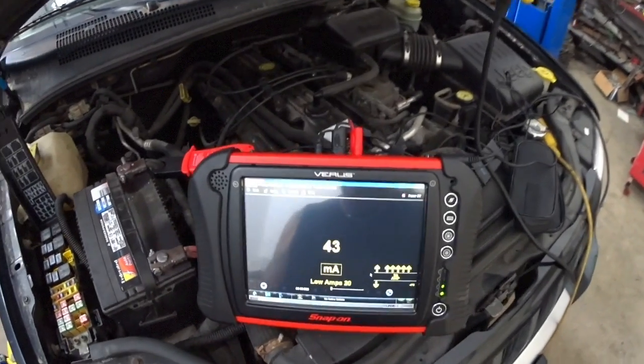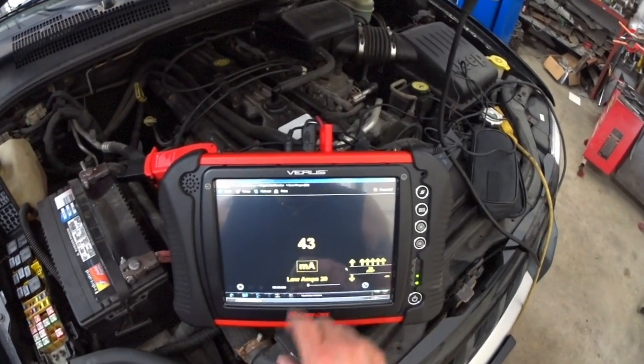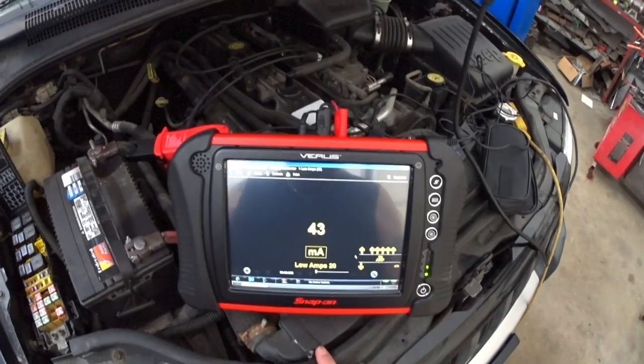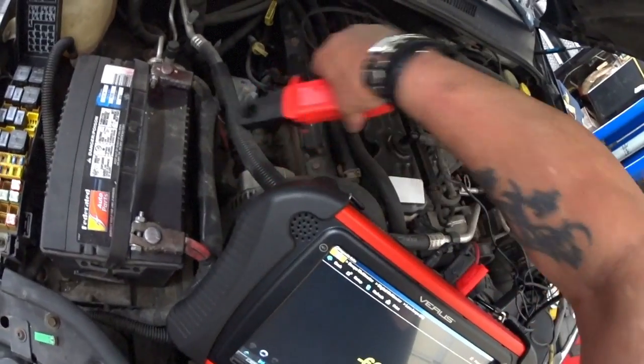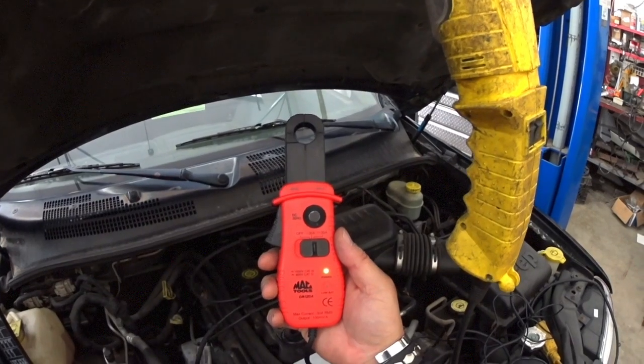I'm using my Verus, and remember it's got to be set up to milliamps. I'm using my 20 amp pro — the low amp pro — and this one is made by Mac Tools.